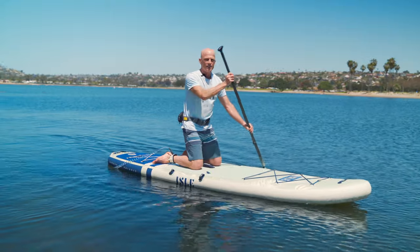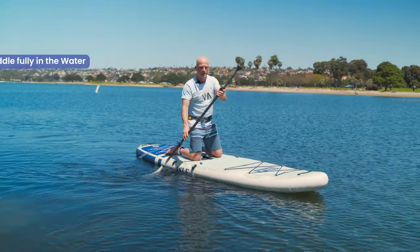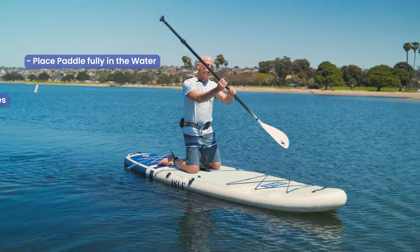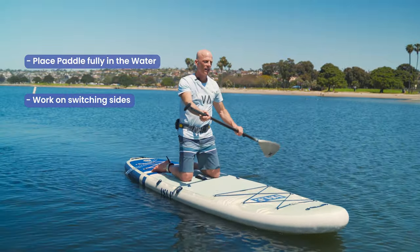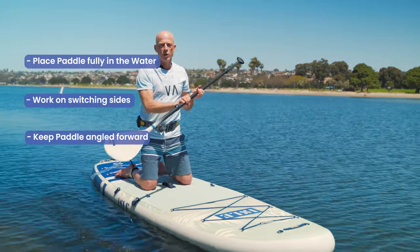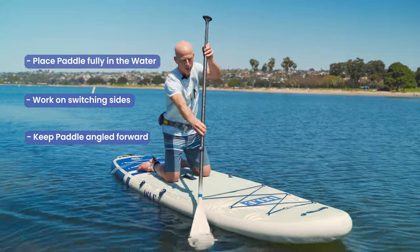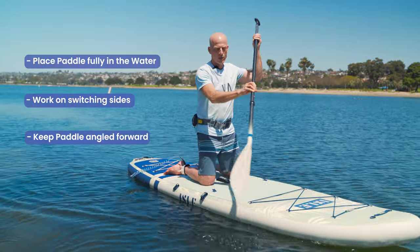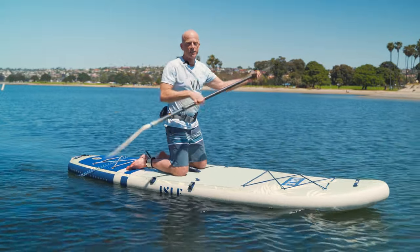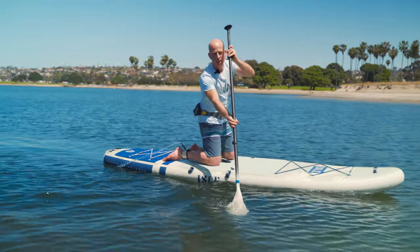While I'm on my knees, I'm going to focus on three key things before I go to stand up. One is placing the paddle fully in the water before I take a stroke, and I'm going to work on switching sides because we have to be able to switch sides — I take the top hand off, switch over, switch sides. Finally, you'll notice that my paddle blade is canted forward. This is the correct way to hold your paddle. You don't want to hold your paddle backwards where we're scooping the water, because that lifts water instead of allowing you to propel yourself forward when the blade is in a vertical orientation in the water.